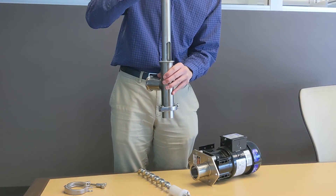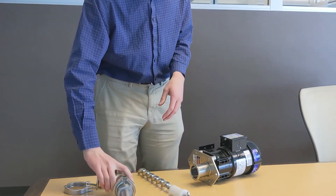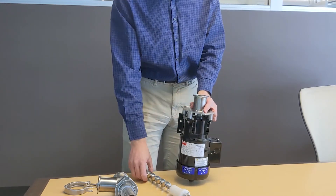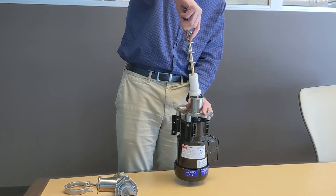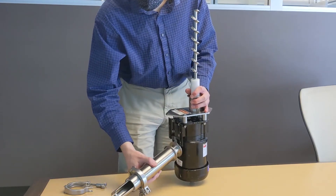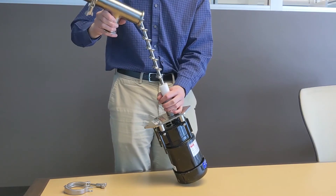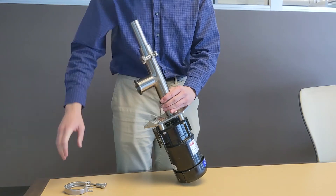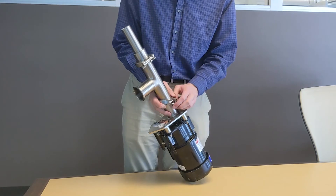The completion of assembly goes as follows. There is a coupler spider that is installed on the sleeve and installed in the coupling, while the other half of the coupling is installed on the motor shaft. After you've installed that, you can stand the auger and bushing assembly vertically, then install the T sample tube and sleeve assembly, and finally install your clamp.